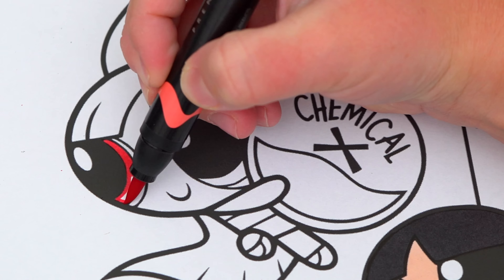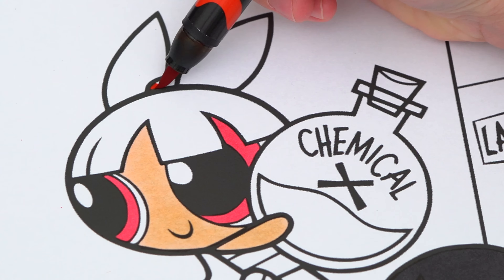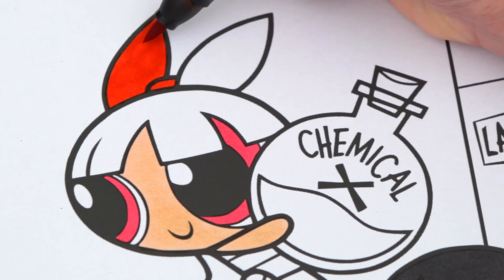Next, let's color in Blossom. She has pink eyes and light peach skin. Her hair is orange with a red bow in it.